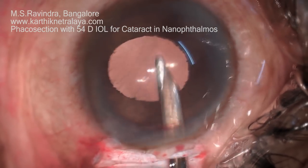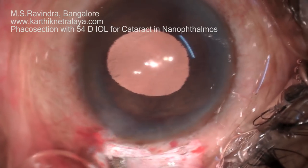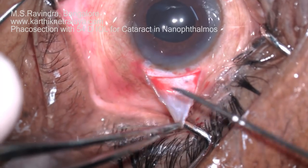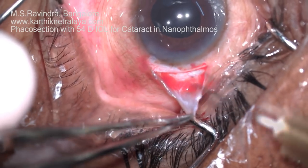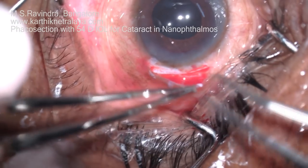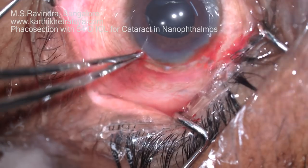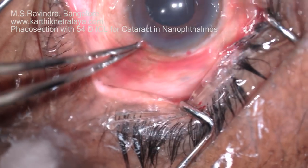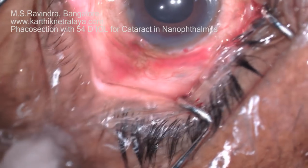The viscoelastic is completely aspirated from behind the lens, from the anterior chamber, and from the angle region, so that a post-operative pressure spike does not occur. There is only one entry into the eye, which is sealed using fibrin glue components A and B. The eye is kept open and medications can start right away. This is a very rewarding surgery for nanophthalmos — risk-less, and patients are extremely happy with the results.